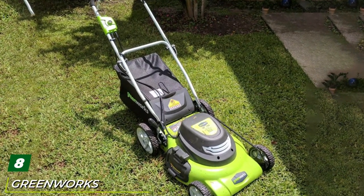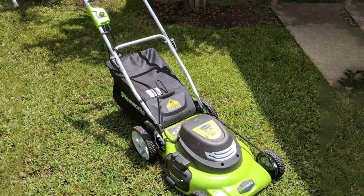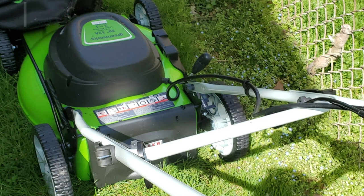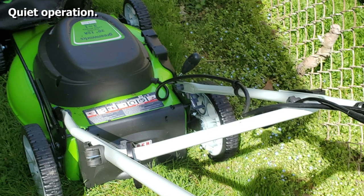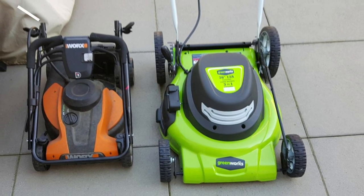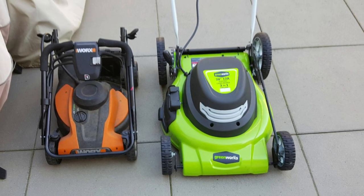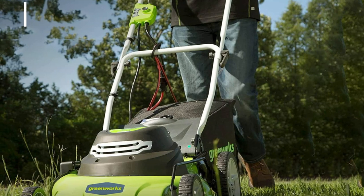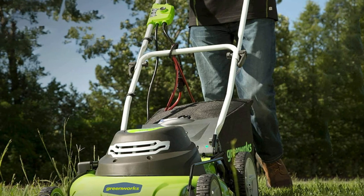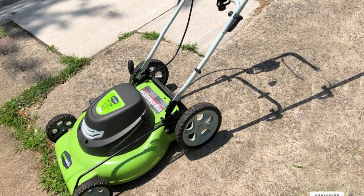The number eight position is held by the Greenworks 20-inch 12-amp corded electric lawn mower. The durable steel deck offers 3-in-1 bagging, mulching, or side discharge for grass clippings. The 10-inch rear wheels can tackle even the toughest terrain, while seven adjustable cutting heights offer complete control over your mowing. Foldable handles provide an easy storage solution. An eco-friendly option that runs smooth and quiet — as far as corded mowers go, this is up there with the very best.